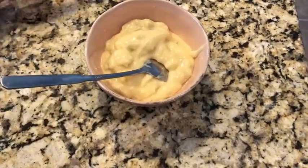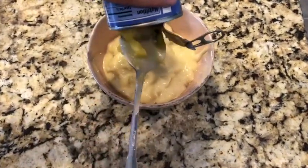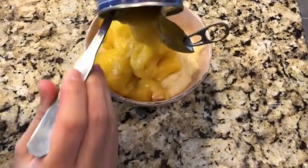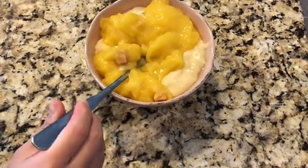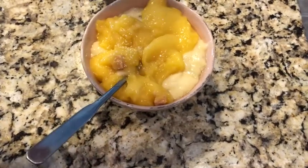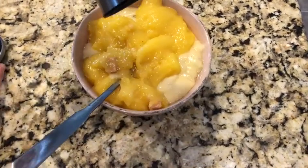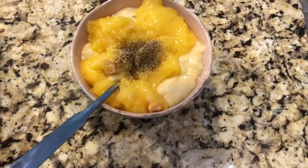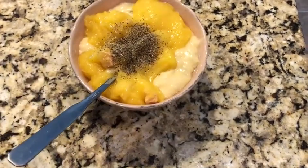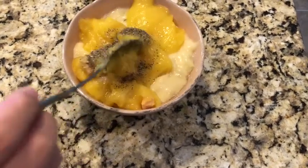After pouring in your cream of celery you want to add in your cream of chicken and mix well. Next you're going to add in the chicken bouillon and pepper — just add however much your heart desires. Make sure to mix well.